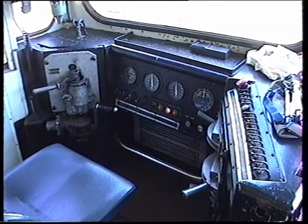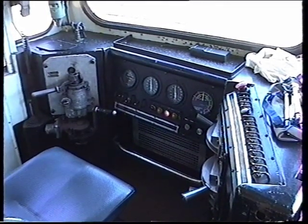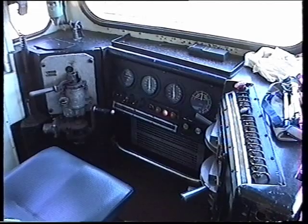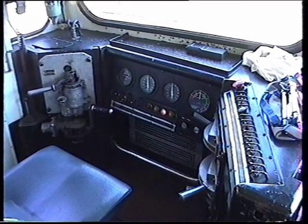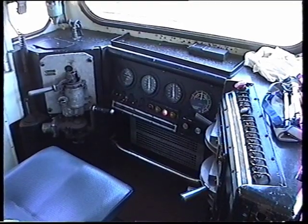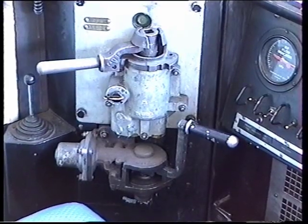We are inside the cab of locomotive number 8136. That's a JT26C-2SS. There were 84 of the 81 class built from 1982 through to 1991 by Clyde. They are 3,000 horsepower, weighing 129 tonnes.